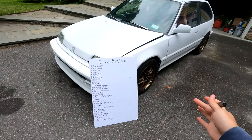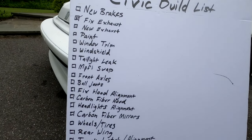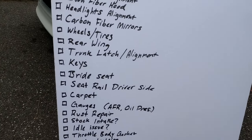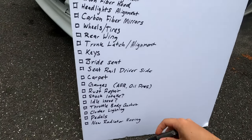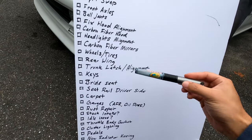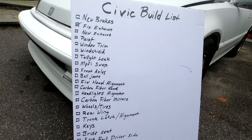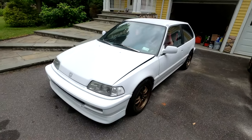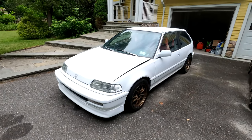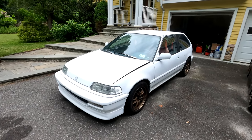That's going to do it for this video — that is the whole list of everything that needs to be done. I'm sure more stuff will be added over time. This is everything I can think of off the top of my head that I want to get done as soon as possible. Hope you guys enjoyed, thank you so much for watching, and I'll catch you in the next episode.